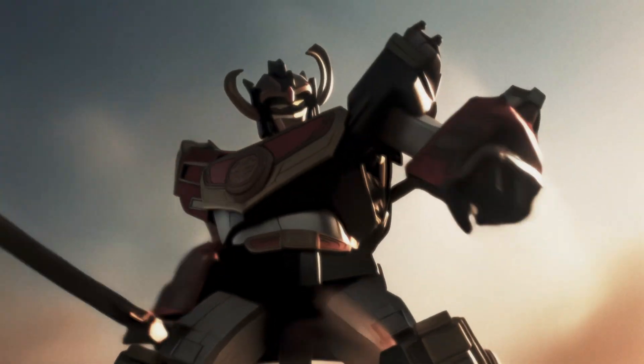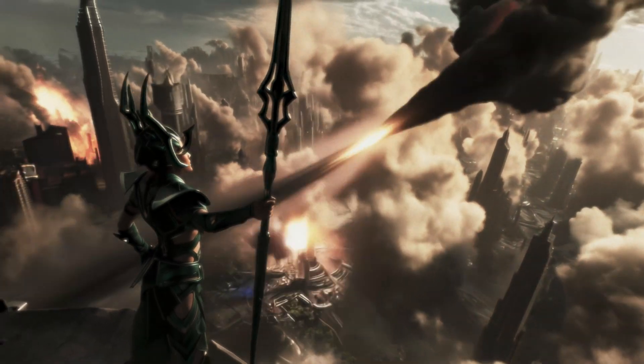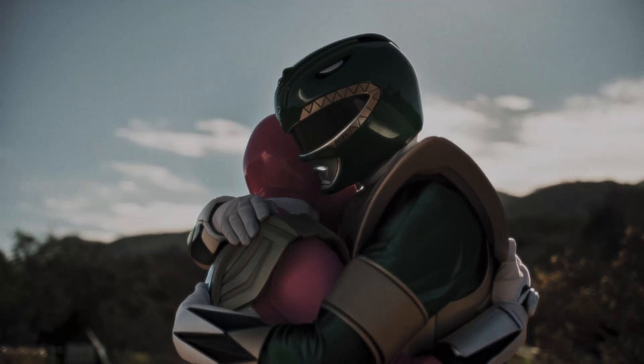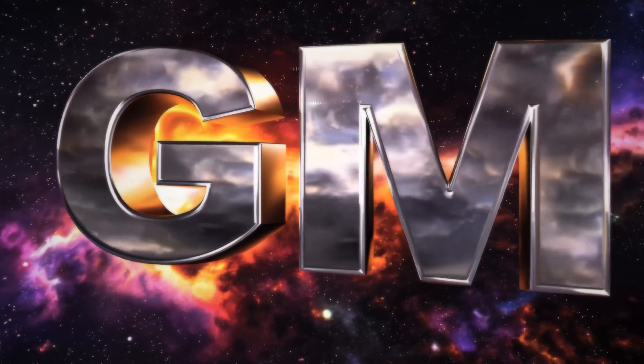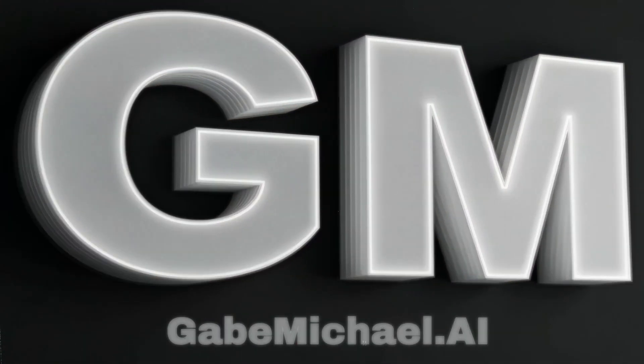I can't wait to see what you guys come up with using Kling 2.0 when the rest of the features roll out. There were some updates to their colors model and some of their other models in this — I didn't get a chance to test those, but right off the bat I thought this was a great update. Love to see what you guys come up with. As always, be well, do good, and make awesome things.